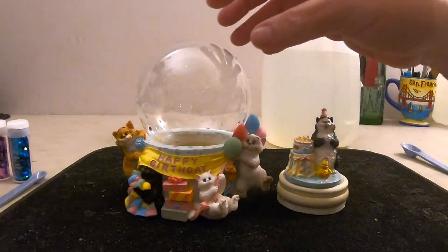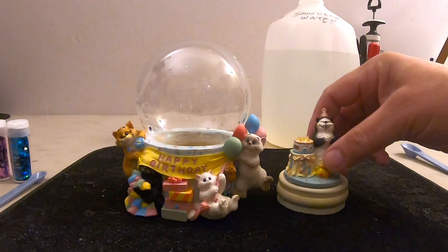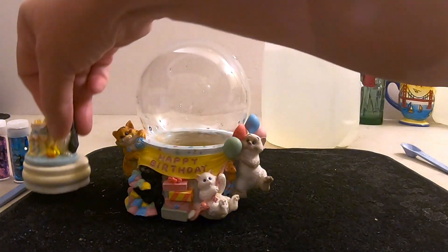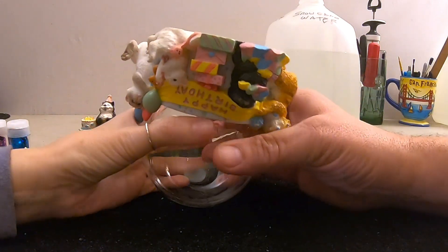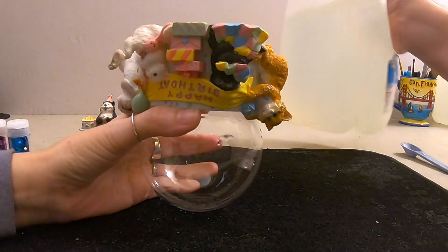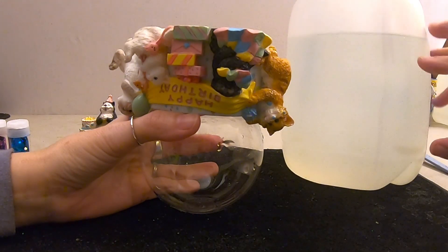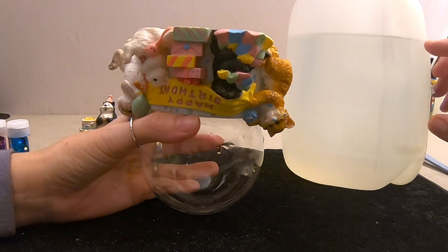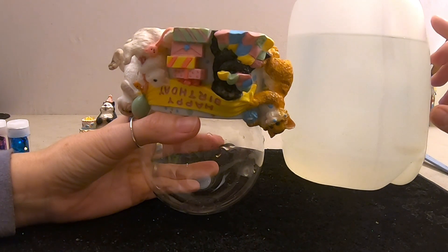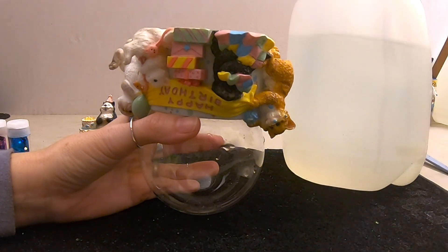Everything's all cleaned up and we're ready to refill. We'll flip this upside down. As mentioned, we're using our snow globe water — we've pre-mixed it. This is about 65 percent water, 5 percent alcohol, and 30 percent clear Elmer's glue, all pre-mixed. We'll go ahead and pour it in.